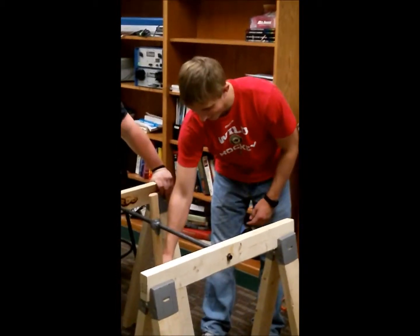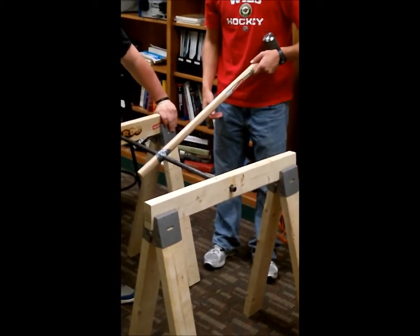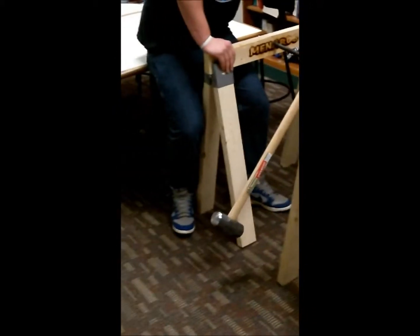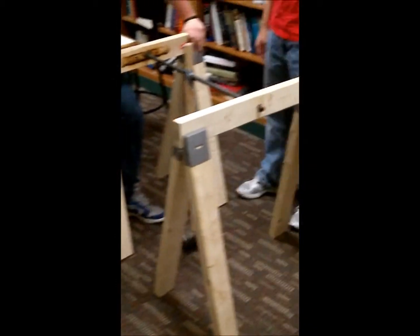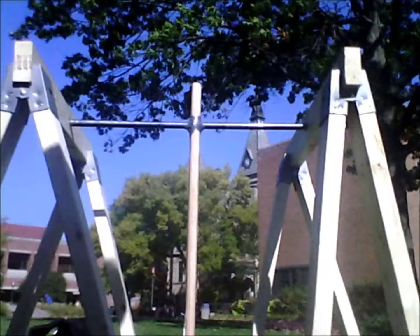This is our rig in motion with Eric pulling the hammer back as if a golfer is taking his backswing. This is our small scale experiment set out on the Robinside Center lawn with the beautiful old main tower in the backdrop.